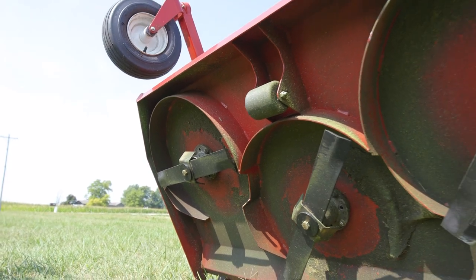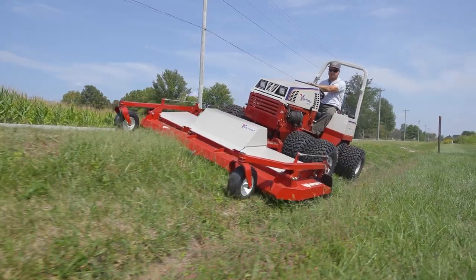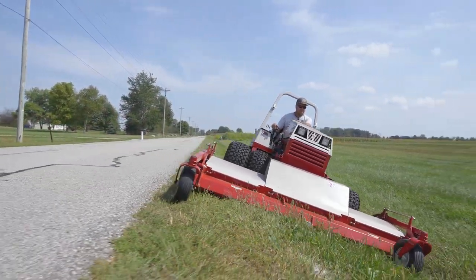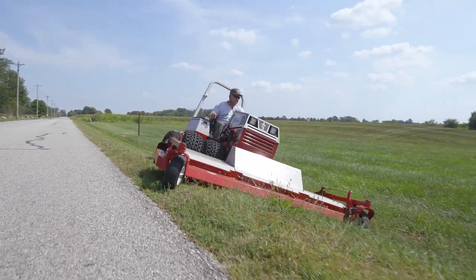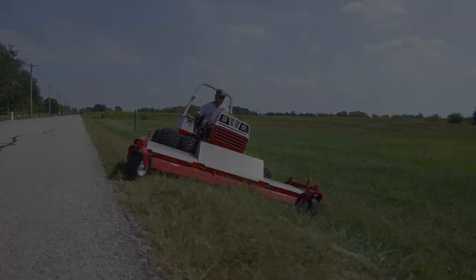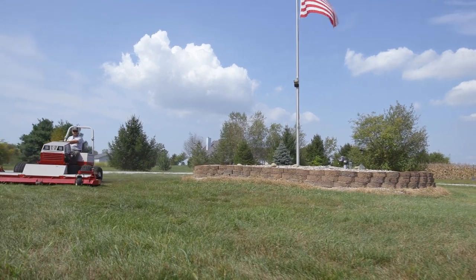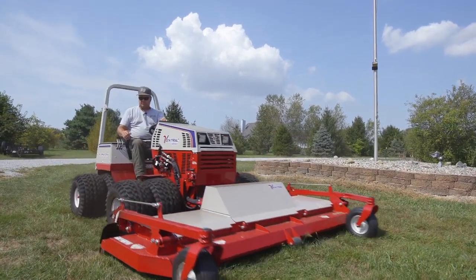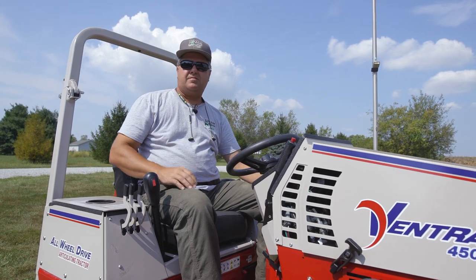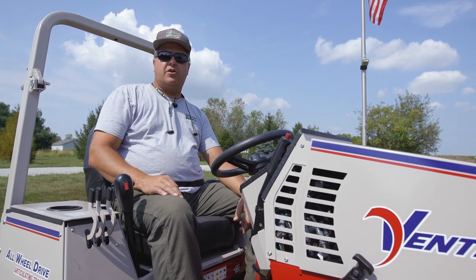Four seconds from when you hit the extension, you hear the cylinder — the cylinder needs to overheat. Hey, this is Tim with Tractor Time with Tim. Check out our full review of this wide area mower over on our channel.